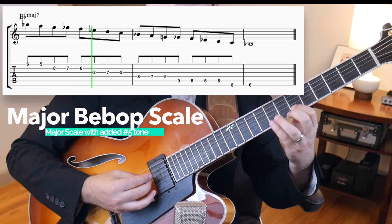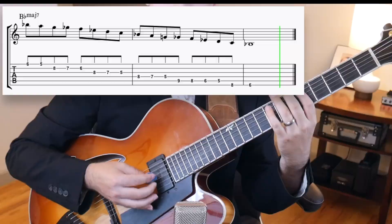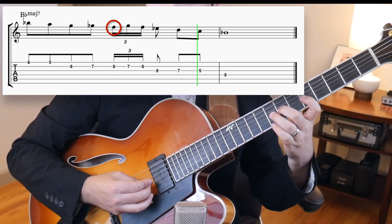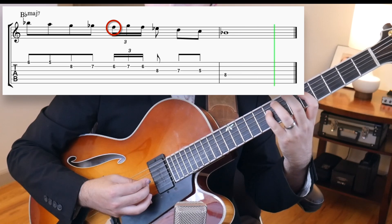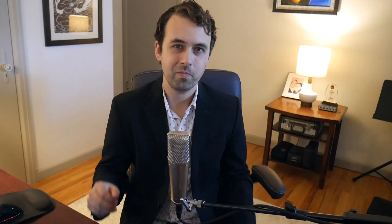Here's a simple exercise to get you started using this rhythm. First, just play our major bebop scale going down. Then all you have to do is pick a note on a downbeat and add a diliada with the note above it. It makes anything sound more bebop. You could also add multiple diliadas to our scale.